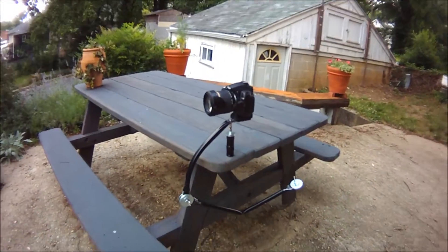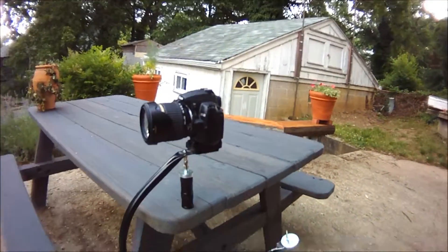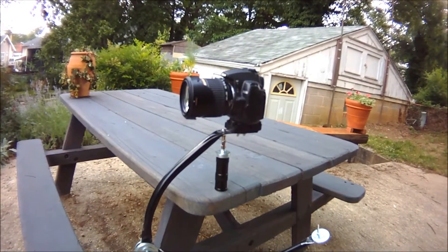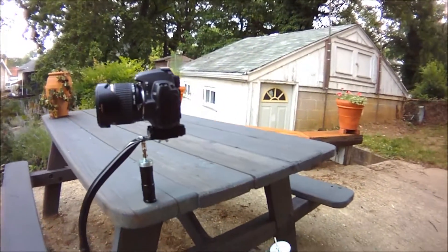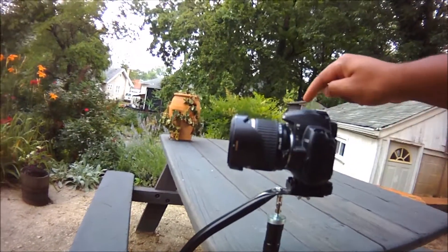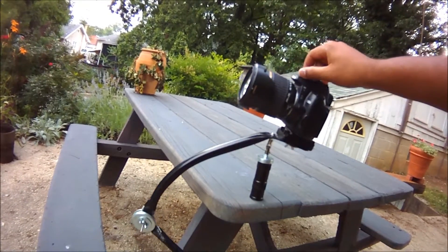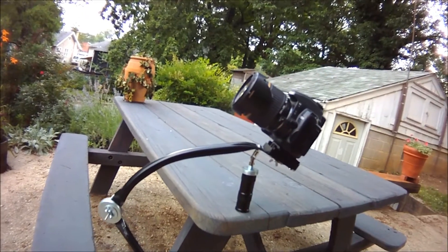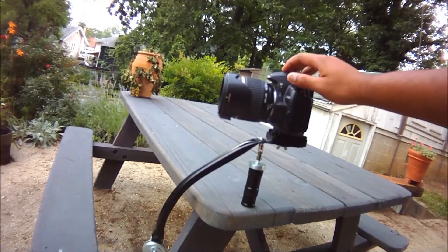Here is my homemade Merlin-style Steadicam. I'll take it apart a little bit later and show you the individual parts, how I put them together, where I found them, and prices. But I just want to show you the Steadicam right now with the camera on it so you can see what it looks like and how well it's balanced. I'm using my Nikon D5000 DSLR, which weighs about two and a half pounds, and as you can see it just floats around very smoothly and slowly, which is exactly what you want.